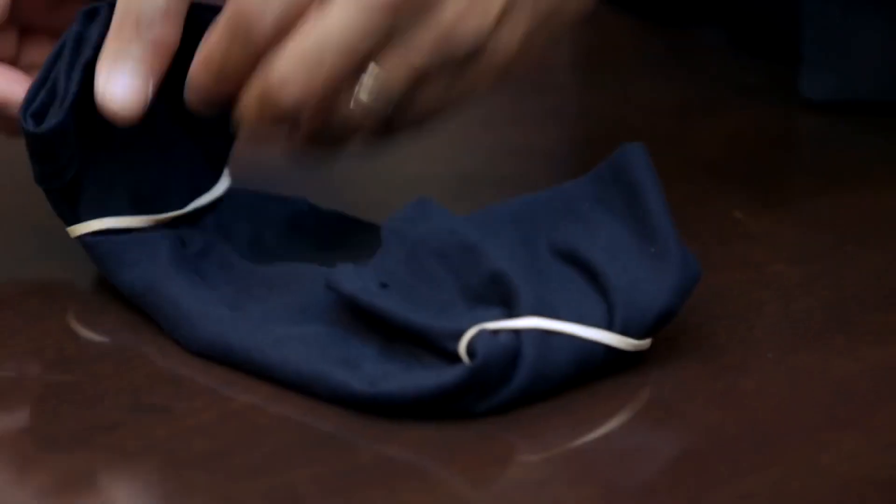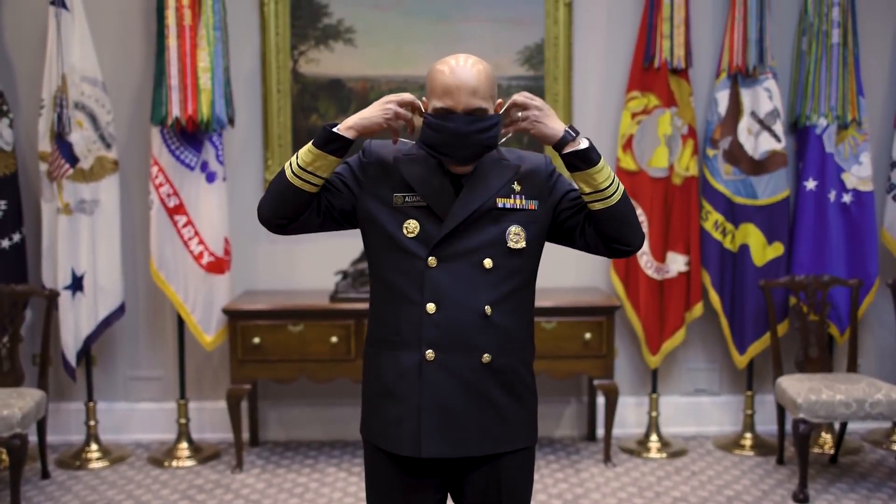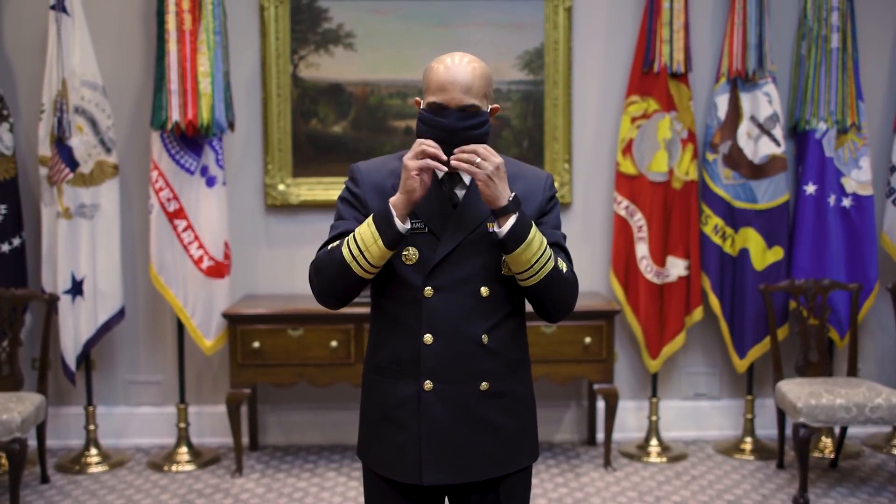Then you fold either side to the middle, and you have yourself a cloth face covering. It's that easy.